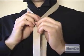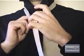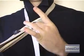Once again, wrap the wide end behind the narrow end and back through the neck loop, this time coming from the top and pulling it through so it ends up behind the narrow end.